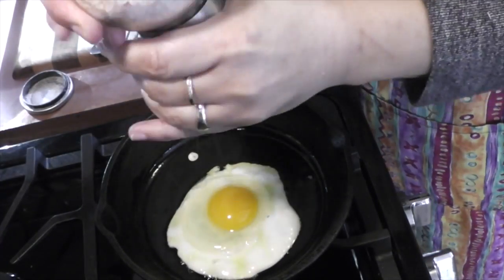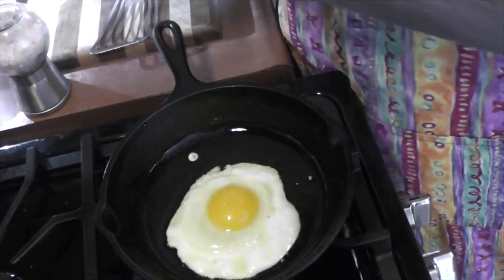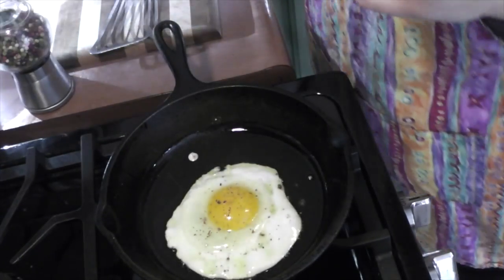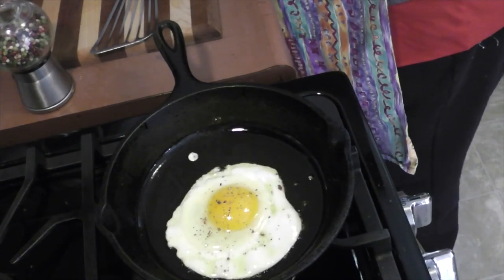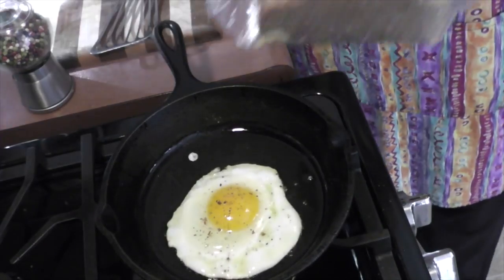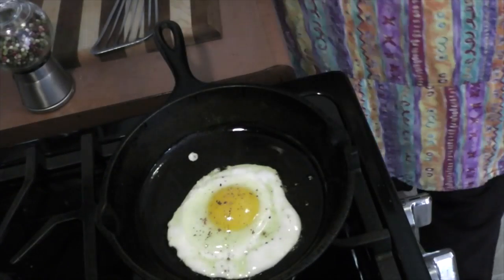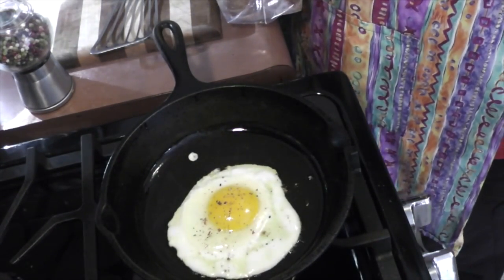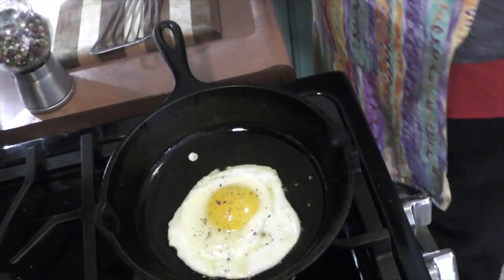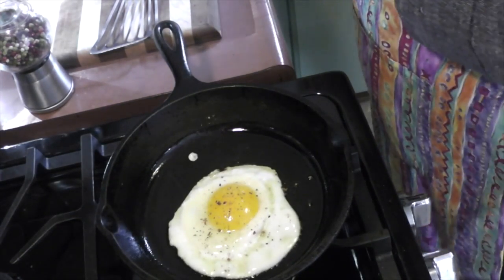I'm going to put a little bit of salt. I've been using that Himalayan pink salt for quite a while now — I think there are some health benefits. I'm going to get my bread on. This is Earth Friendly bread, one of my favorites. I get it here at Woodman's. It's been on sale — it was $2 for $3, now I think $2 for $5. I bought four of them and stocked up.